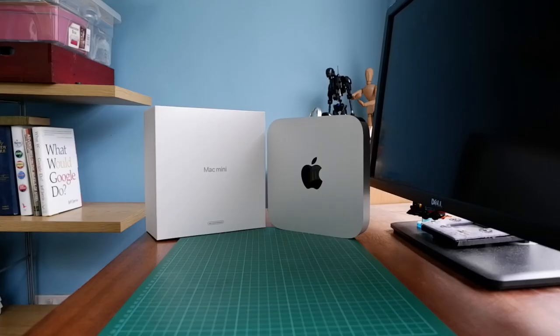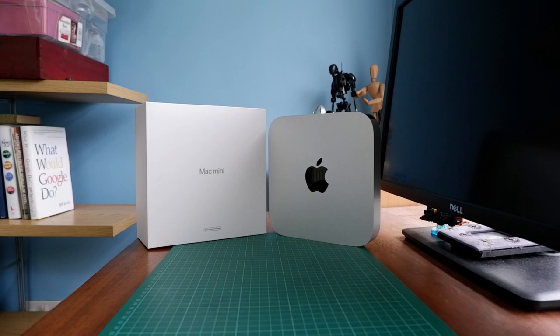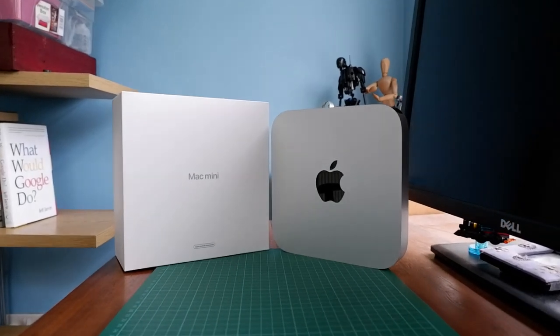Did you know there's a way to get custom configurations of Apple Macs without paying full price for them? Today I want to talk about my experience buying my M1 Mac Mini from the Apple refurbished store and why I think it's a really great way to get Macs with custom configurations for less than their recommended retail price.